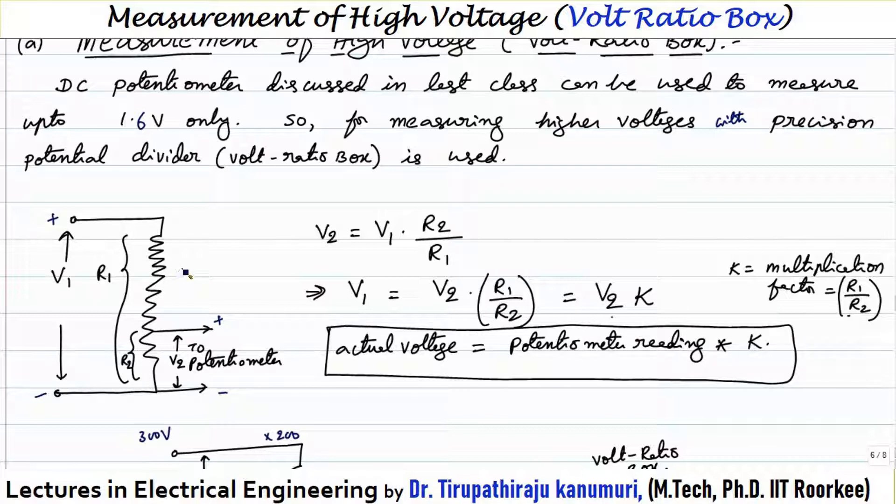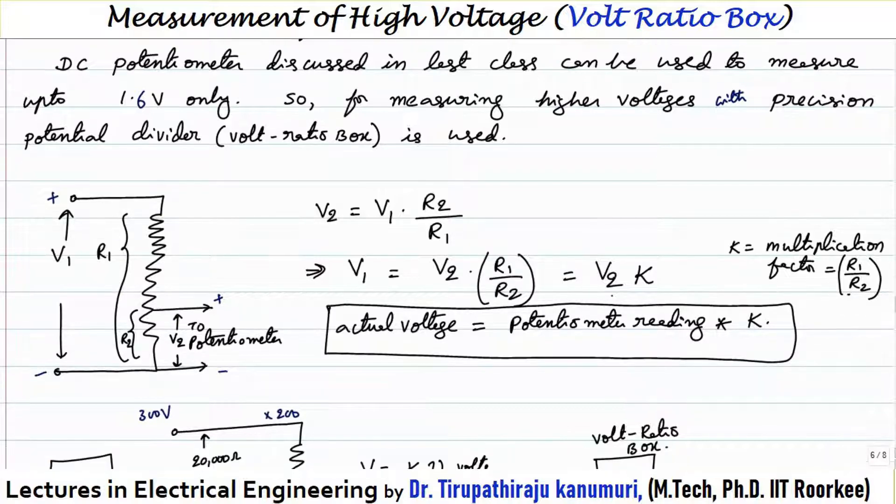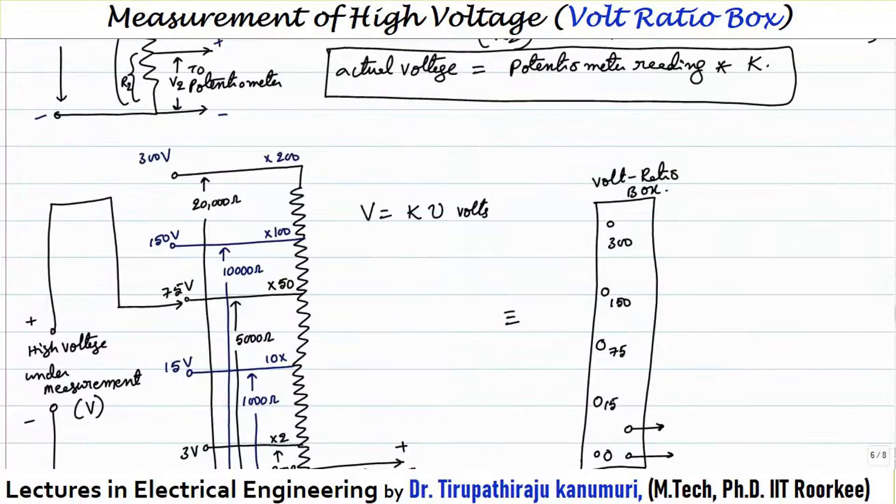For more precision and accuracy, the resistance used should be stable and must not vary with time, and there should be no effect of leakage current. To achieve this, the resistance values taken should be low, because low resistors are more stable compared to high resistors. Also, the effect of leakage current is minimum for low resistances compared to high resistances. These concepts were already discussed in the measurement of resistance chapter.